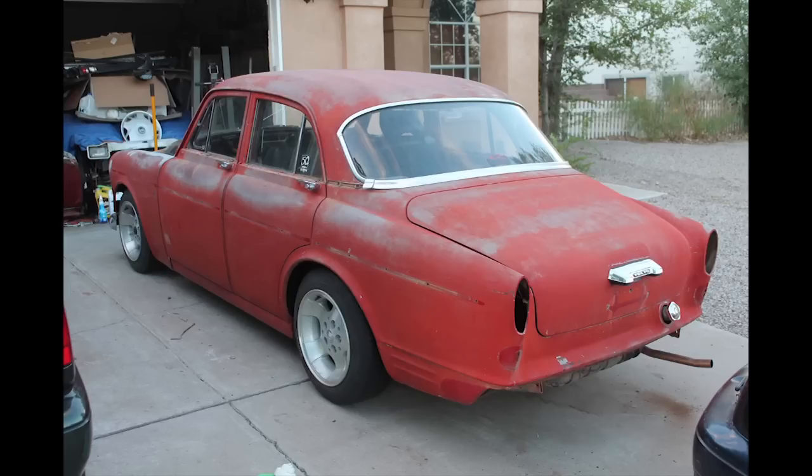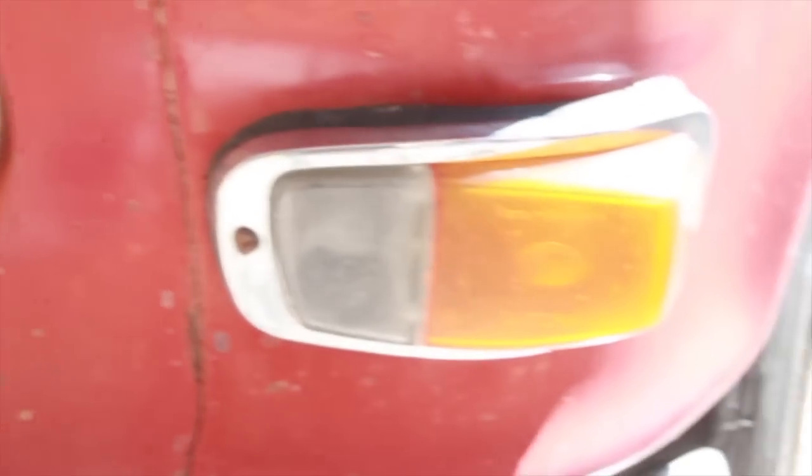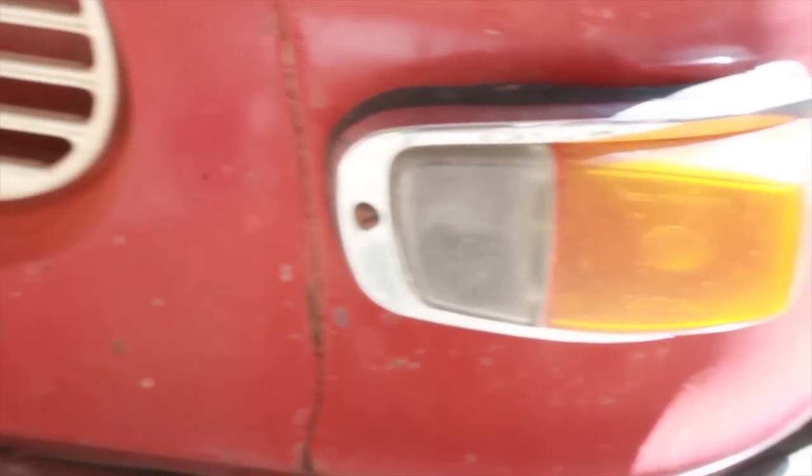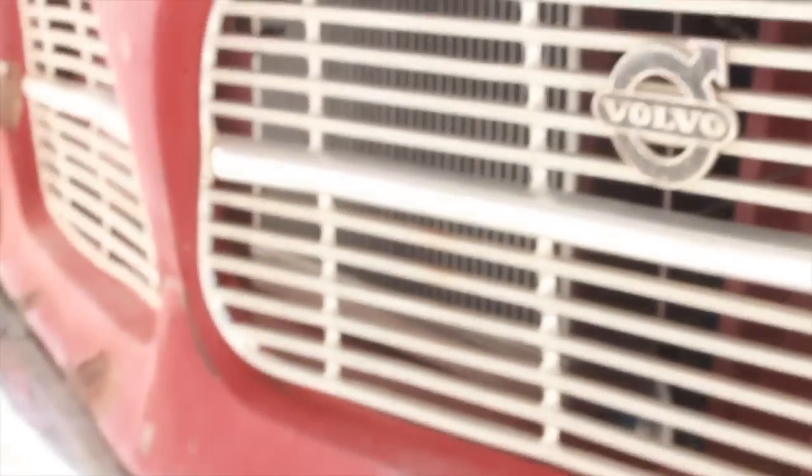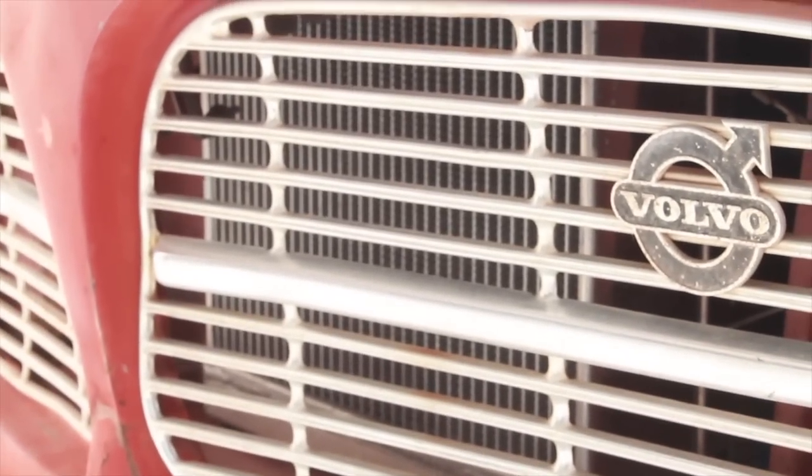A good place to begin is at the front with the business end of things. Remove the one screw there, one on either side, and one on the other side. Once you have the headlight ring out, there are going to be several screws around the retaining plate for the actual bulb itself. Once you've removed the cover for the turn signal, the assembly pulls out from the rubber piece, and the rubber piece itself will just pull out from the car.